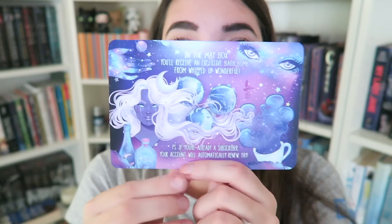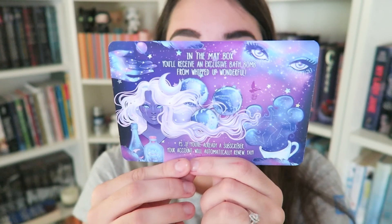And then of course we have the booklet with all of the extra content. And then we have the May theme, and I'm so excited about this theme, because it is Fight Like a Girl. I'm loving this art style — I'm getting like Sailor Moon vibes. In the May box, you'll receive an exclusive bath bomb from Whipped Up Wonderful. And guys, look at this artwork. Oh my gosh.